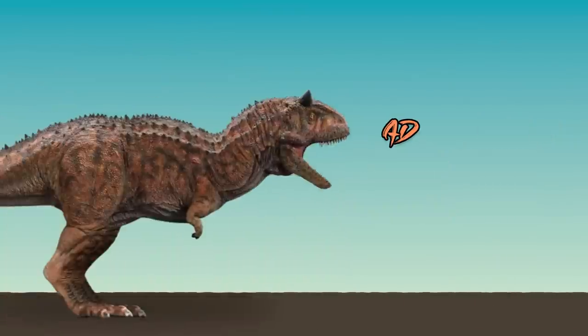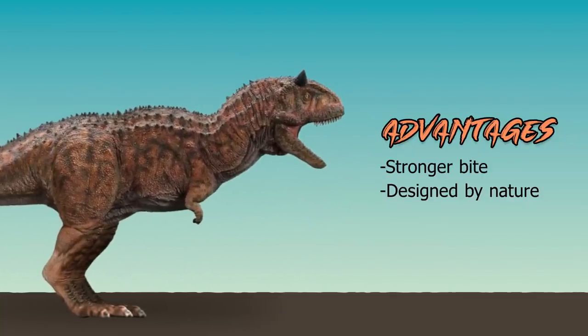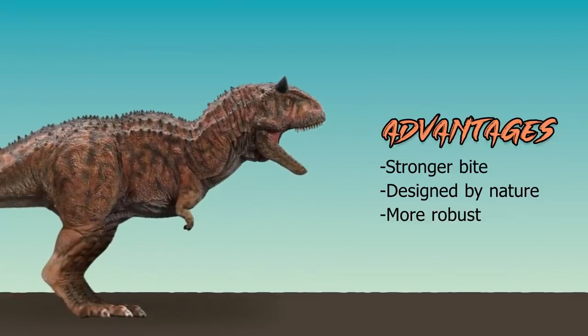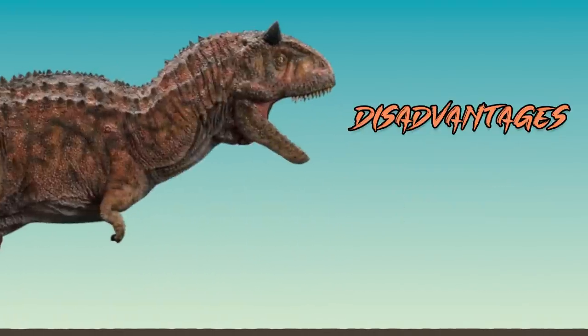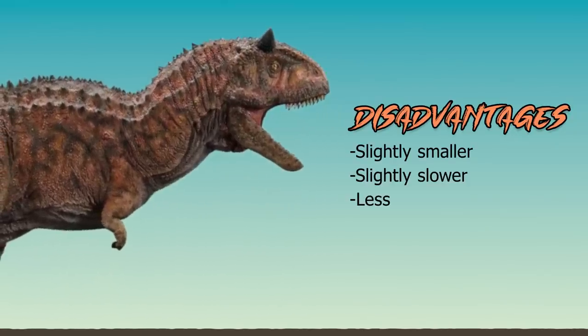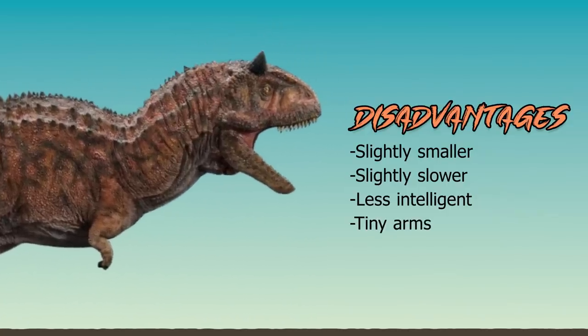Now onto the advantages of Carnotaurus: he has a stronger bite like a bulldog, he's designed by nature, and he's overall more robust with a more traditional center of gravity. Disadvantages of Carnotaurus: he's slightly smaller, slightly slower, less intelligent, and he has no arms, shall we say.